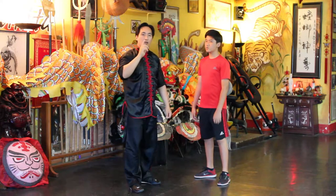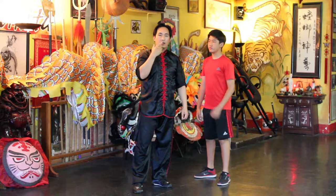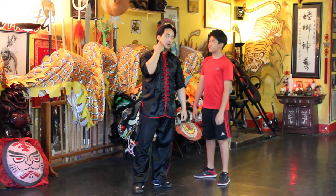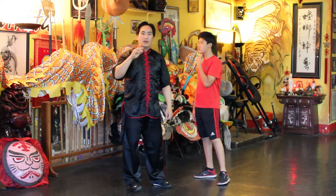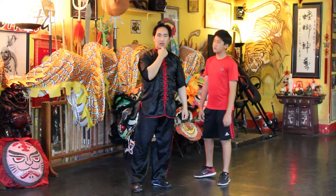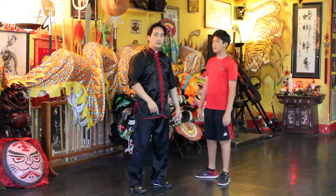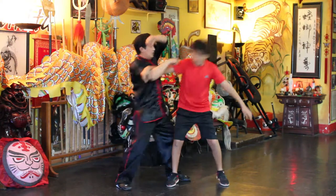Try not to strike the face directly — there's a lot of bone and it's very hard. You could strike the neck area, or the jaw line. Hence the term 'glass jaw' — people can take direct shots to the jaw, but the side of the jaw is a lot weaker. So again: if they grab, trap and strike.